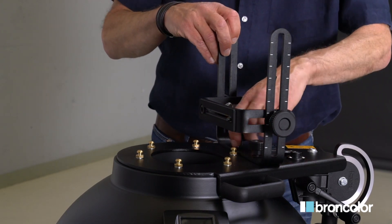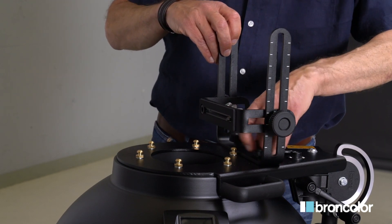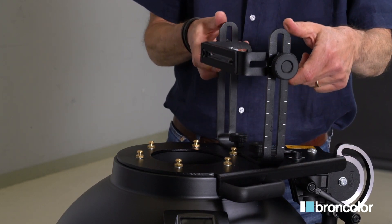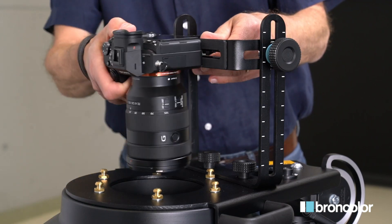Fix the camera mount to the scope top by means of the two integrated screws. The scope works with any camera — make sure the camera you are using has a sync socket. Mount the camera using this screw and position it in the center of the opening.